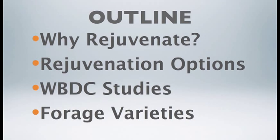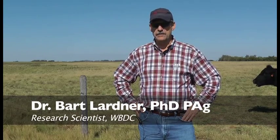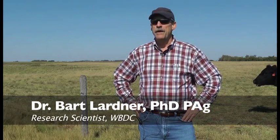What do we want to talk about today? We want to talk about why we would rejuvenate, what are the reasons, and you certainly have to have some goals and objectives. We'll talk about some of the options of rejuvenation available for producers, as well as some of the recent studies here at Western Beef Development Center and the outcomes of those research trials.